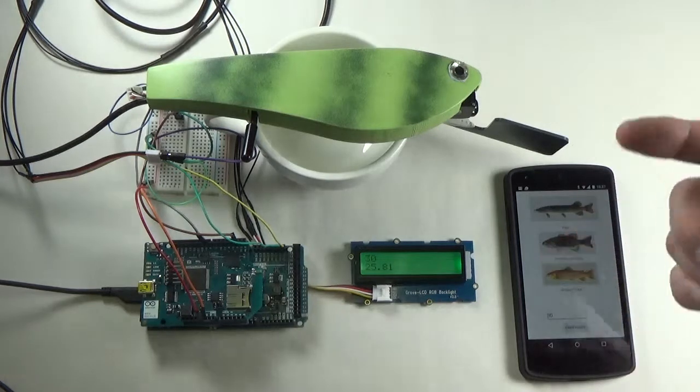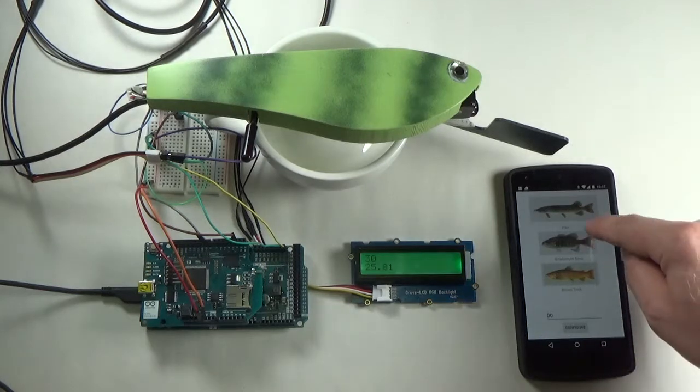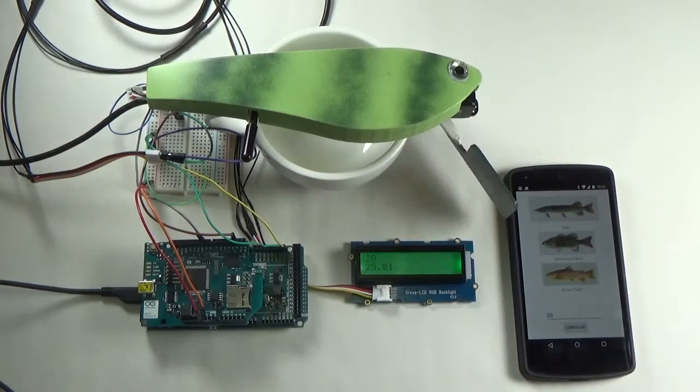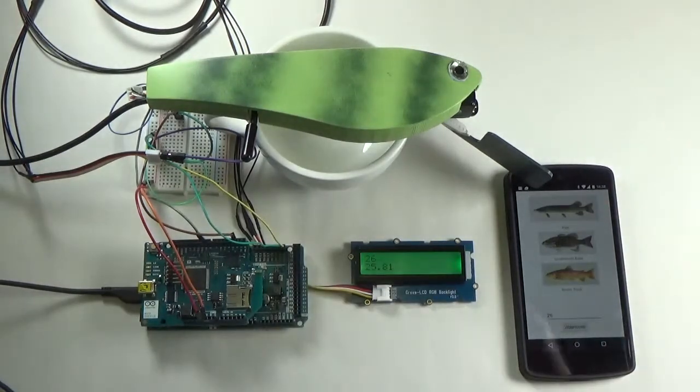You can see the pitch of the lip of the lure has decreased — this will cause the lure to rise up through the water to shallower, warmer water. If we select pike, the pitch of the lip decreases to a severe angle because the target temperature is now below the actual temperature, and the lure is configured to dive to deeper water. If we pick bass, the angle has decreased to a medium angle — this will maintain the current depth of water as the target temperature is within a degree of the actual temperature.